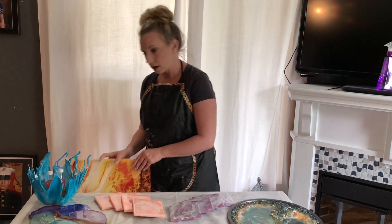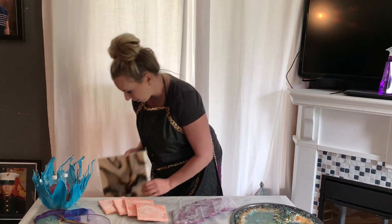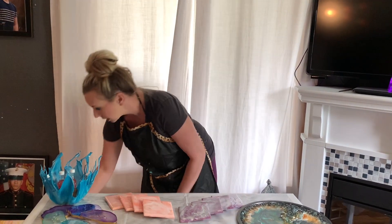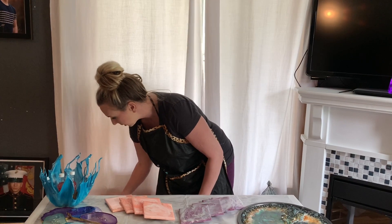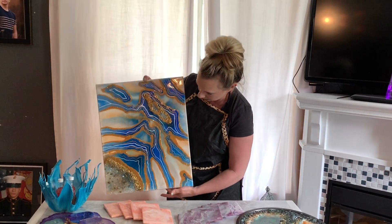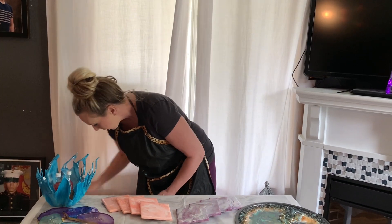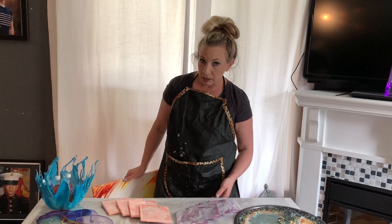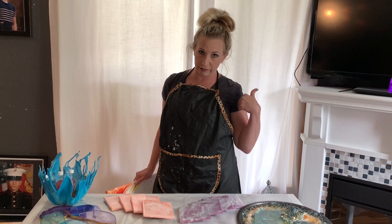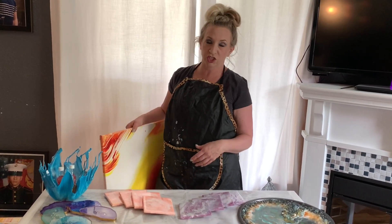I'm going to be putting a resin top on there. Here's a resin piece that I did, and here is another resin piece that I did. If you're like me, you have tons of art that's started and not finished. It's kind of artist's brain — we just do that.